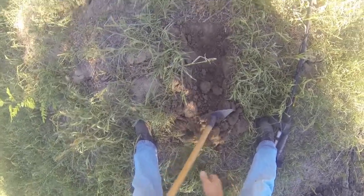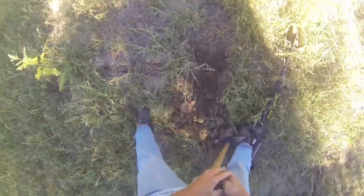And it is an old piece of iron — there's an old irrigation pipe running through here right here.